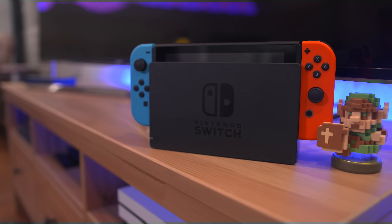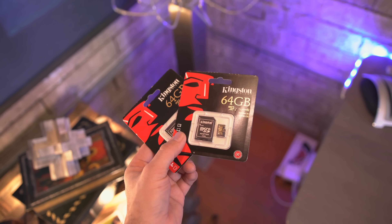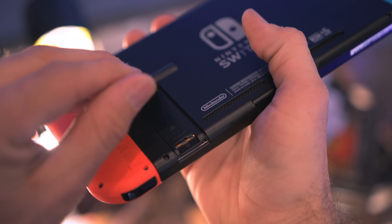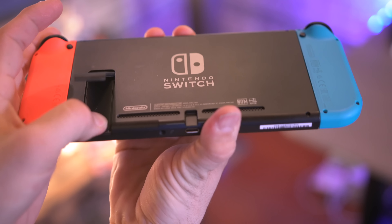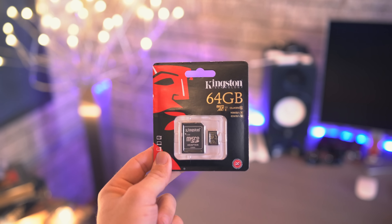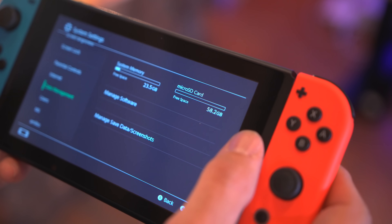First up, this is a no-brainer — snag a micro SD card or two for your Switch. It comes with 32 gigabytes internally, so you're definitely going to need to expand the storage if you plan on loading this thing up. I grabbed a couple of 64 gigabyte Kingston cards from Amazon for like 30 bucks each.